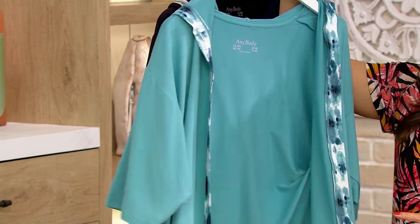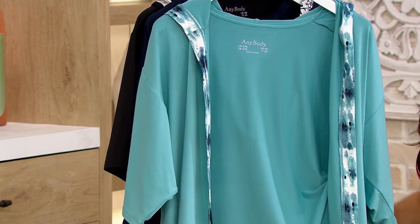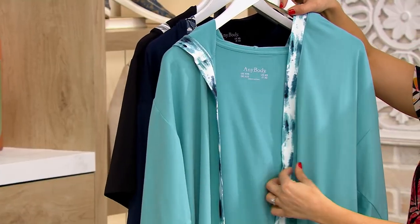It's a 40% savings. You're shopping clearance today on QVC2. This one is the teal tie-dye. So not only do they all have different colors, they all have different prints. This one — the accent gives you that really adorable tie-dye.